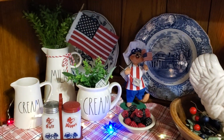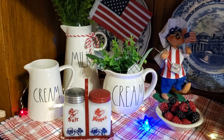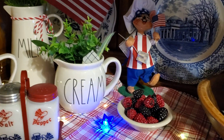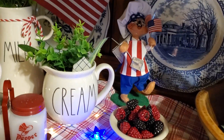Of course, you know I'm going to have to have some of my Annalise out. There are some Rae Dunn pieces and this Uncle Sam's hat salt and pepper — those are vintage also. And there's the little white ironstone restaurant dish that I got, and it has raspberries in it.